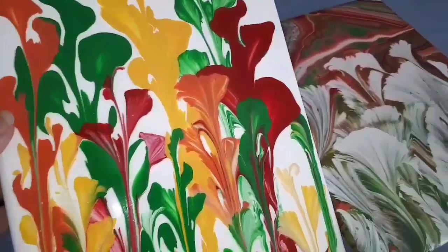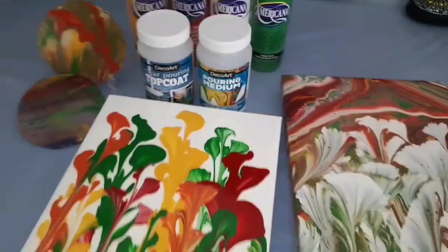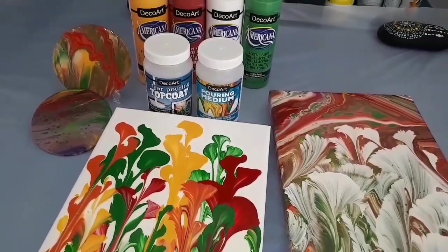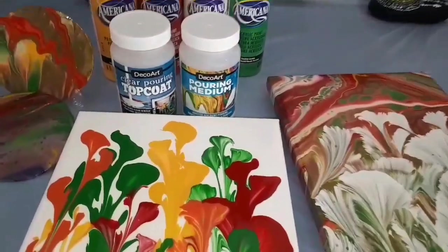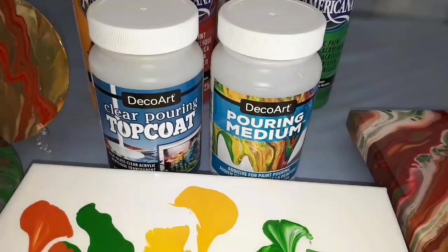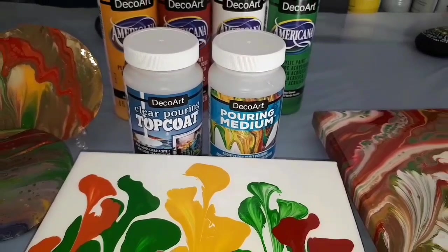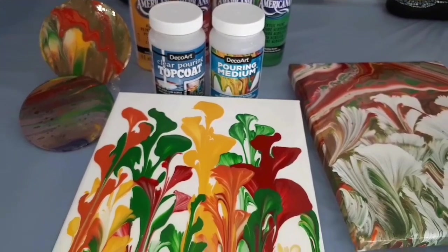All in all, I would have to say that the DecoArt products — I enjoyed them, I like the finish. The pouring medium was a delight to work with, the top coat had a fantastic finish and result. For this moment in time I have to say they're great; I would use them again in a heartbeat. So thank you very much, and be fabulous!